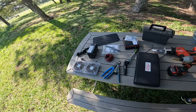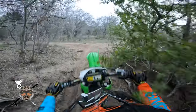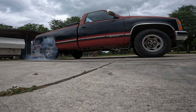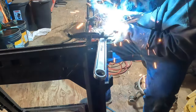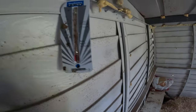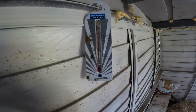I'm about to over-engineer a fan for the chicken coop for my wife's chickens. It's about 5:40 at night and the chicken coop is about 95 degrees in here.